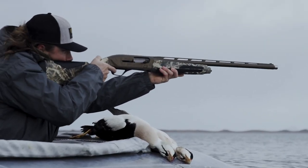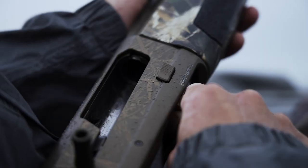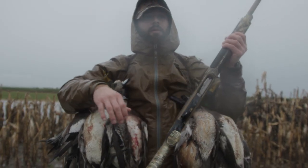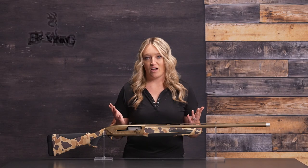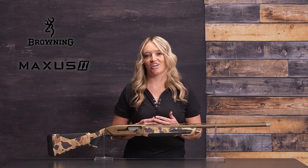The proven lightning trigger has the fastest lock time of any autoloader in its class. The Speed Load Plus feature means loading and unloading is easy and fast, an essential feature for the most dedicated duck hunters. Check it out at an authorized Browning dealer and see why the Maxxis II Wicked Wing is perfect for your next hunt.